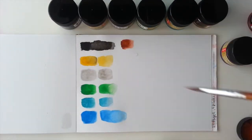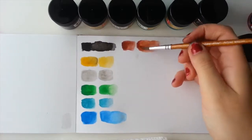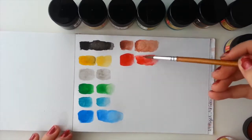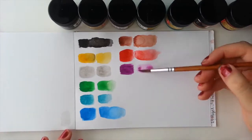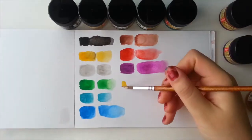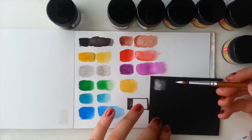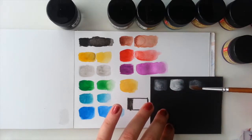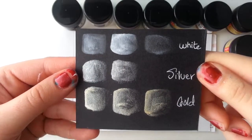I'll be doing a dip pen test as well, as these are meant for dip pens since they are calligraphy inks. I'll also be swatching the white and the metallic colors on a black piece of paper just to see how they look — they are definitely very shiny. It's hard to see on camera but even on white paper they're both very shiny. I had to swatch the gold twice because I had to really shake it so that it could be activated, otherwise the glitter wasn't coming through.